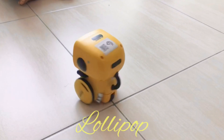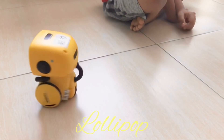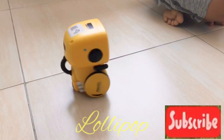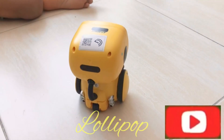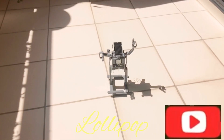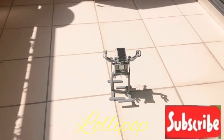Today I'm going to show you my two friends. They are robots. One friend is a solar robot, and one friend is a battery robot. The battery robot's name is Batty, and the solar power robot's name is Solly.